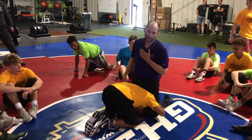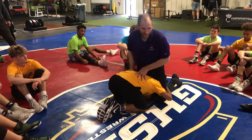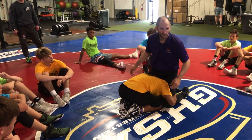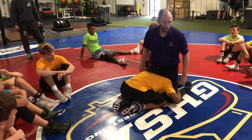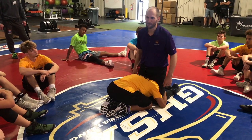If he's on both legs and I don't want him to lift me, he should not be able to lift me. One thing I see guys do is they chase ankles too early. So as soon as the guy gets in here, I go like this and he's going to lift me.